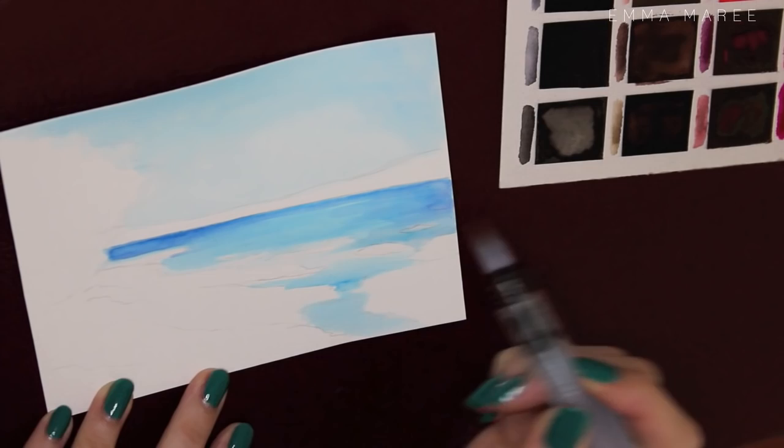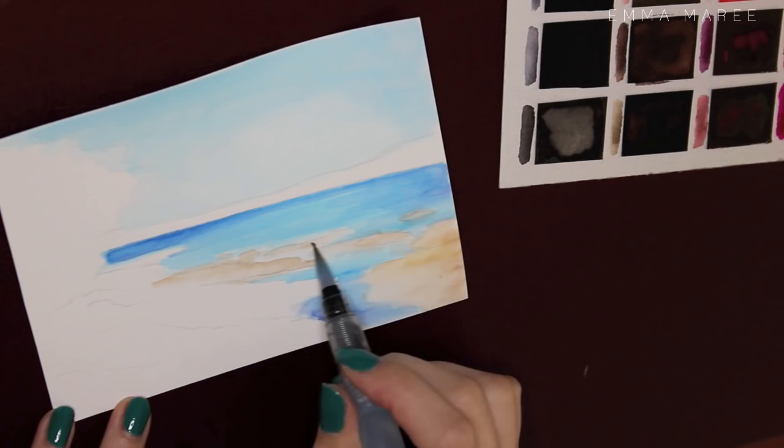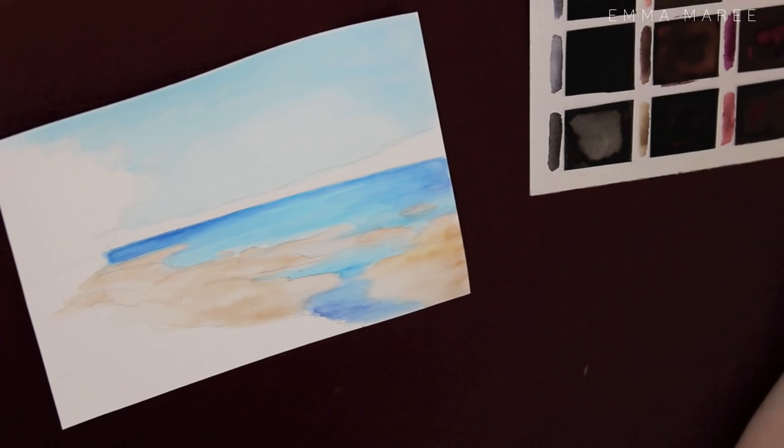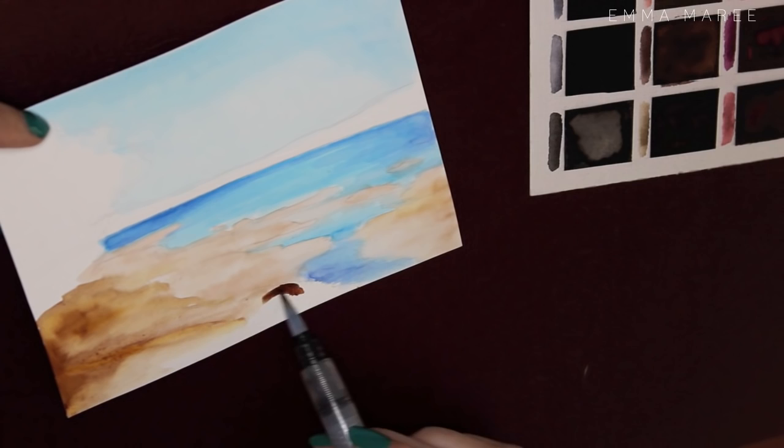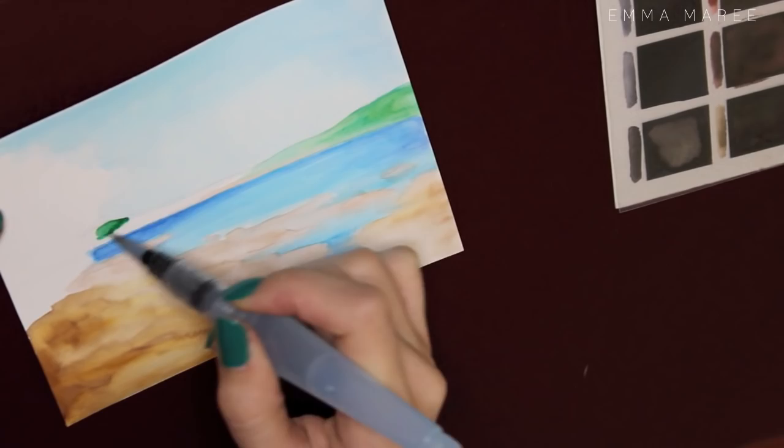I didn't try to make it super exactly like the photo — I was just using it roughly. I'm painting this on Canson illustration paper, cut to size. I've got four sheets but this is a quarter of one of them. I'm using my peerless watercolors to paint it, and I did a rough little sketch at the beginning just to map out where everything was.